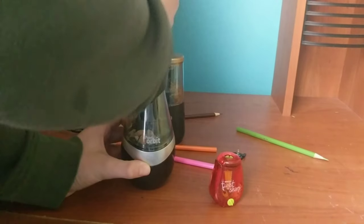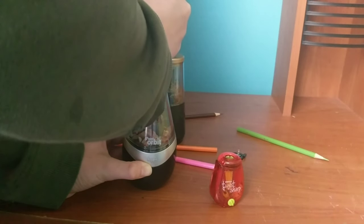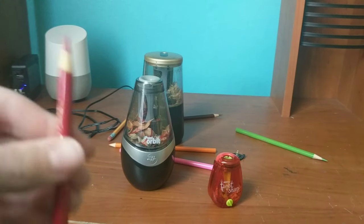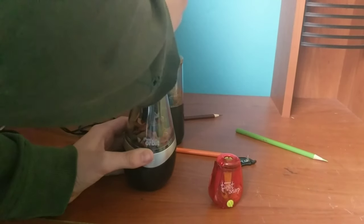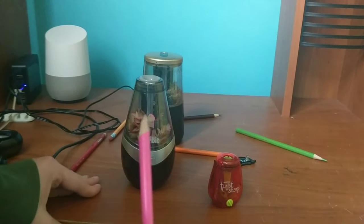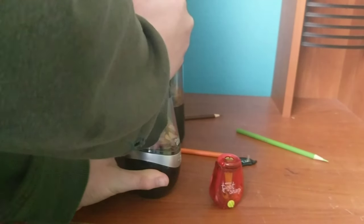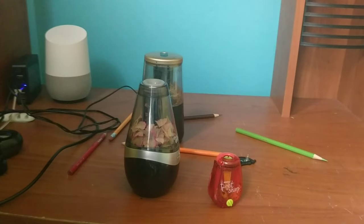It's not good at sharpening colored pencils, but — hold up, did it actually just work somewhat? Actually didn't work too bad. Let's try this again. Yep, this is what happens — the point breaks off. You know why the point breaks off? Because the auto-stop on this is off. Look at this — look how uneven this point is.